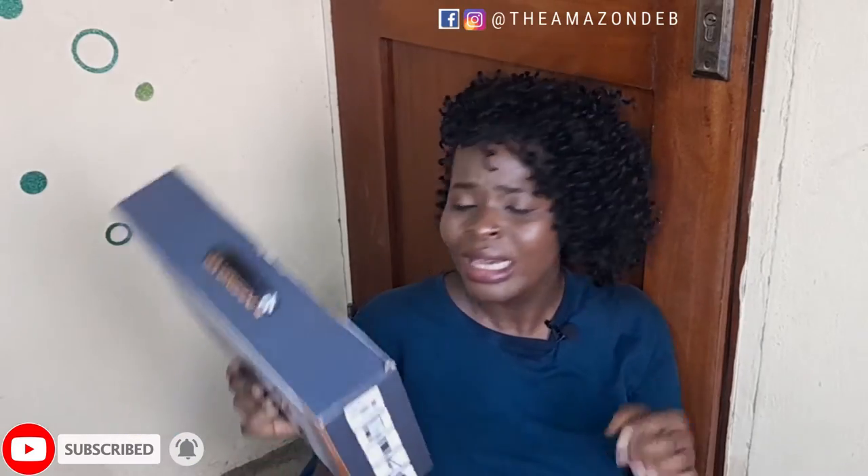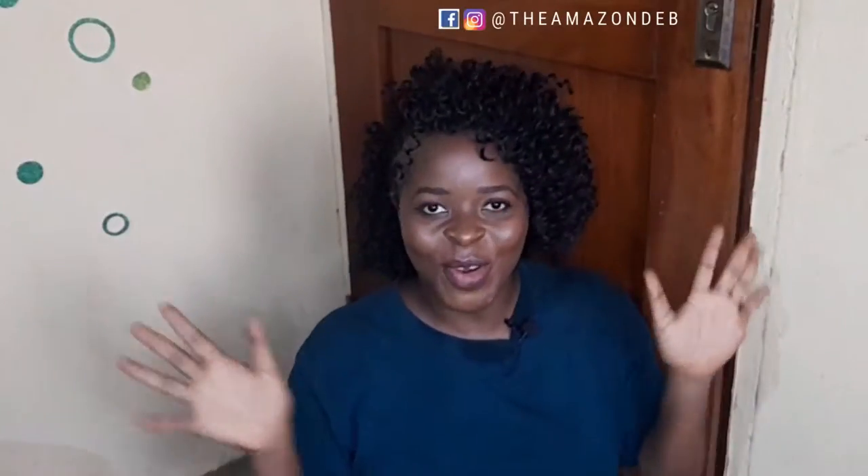Hey guys, welcome back to yet another exciting video from the Amazon Dev. If you are new, this is your first time — hi, you're welcome! My name is the Amazon Dev and you're definitely welcome to my channel. And if this is not your first time, you're a returning subscriber, you're a returning viewer — you guys are definitely welcome.